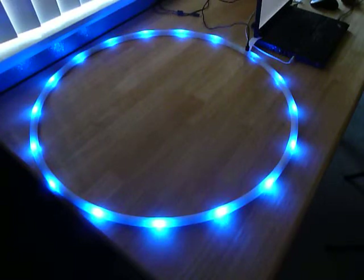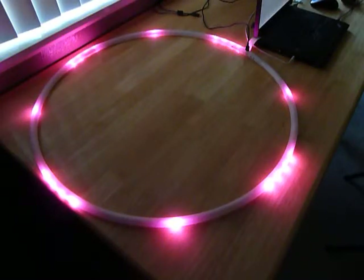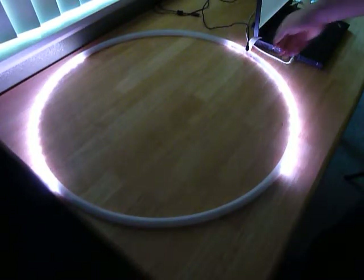Cycling some of the animated patterns with the solid colors doesn't exactly yield a whole lot of flare. Right now when all the colors should be spinning, having only one color sort of limits its ability.